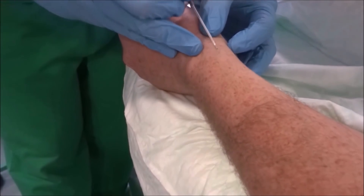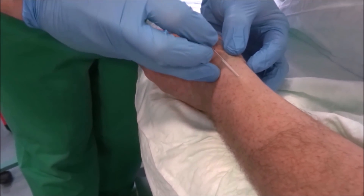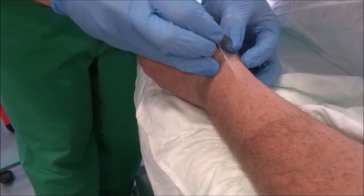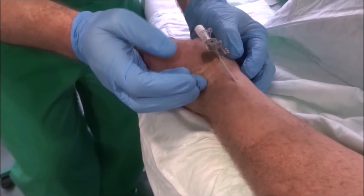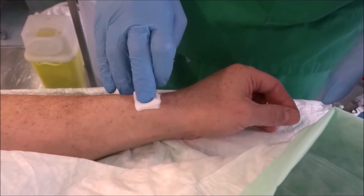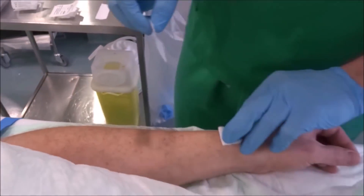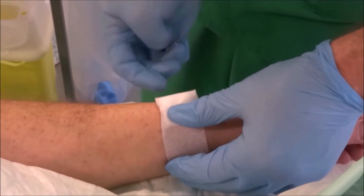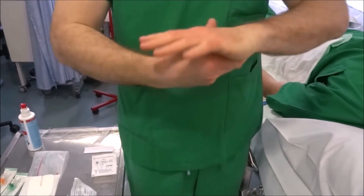We now insert the catheter. Here, we have to stop the process because the patient complains about sensory disturbances in the thumb. The strong twitching after the puncture also indicates the touch of a nerve. It probably touched the superficial branch of the radial nerve which is located along the vena saphytica. In case of a failure, we start again at point five.